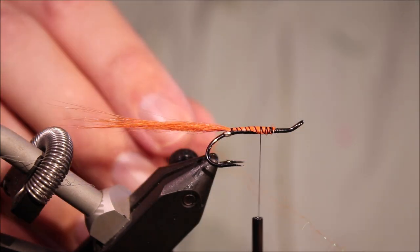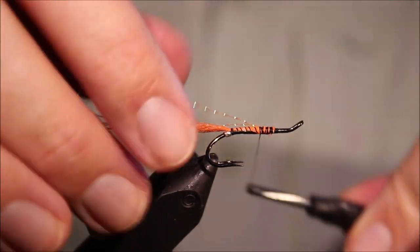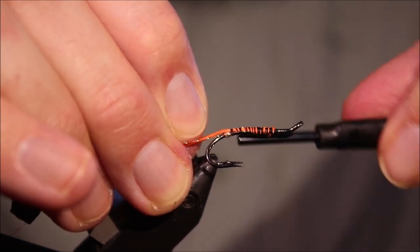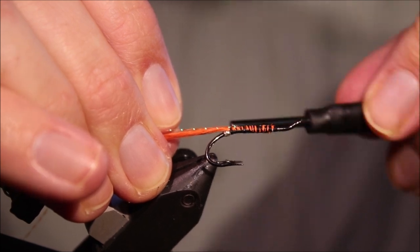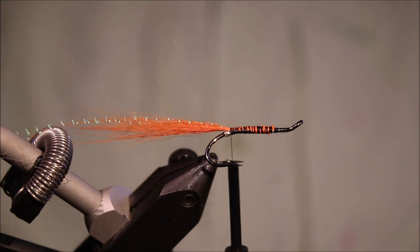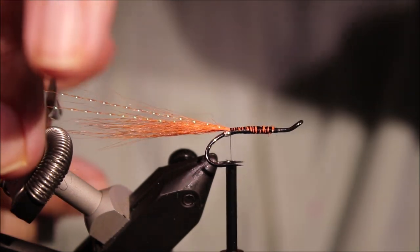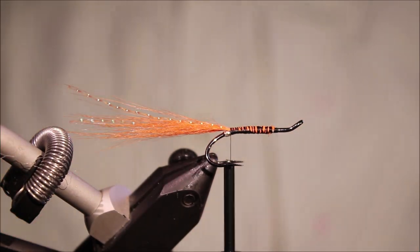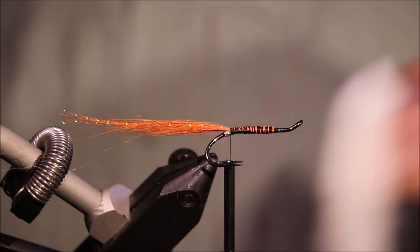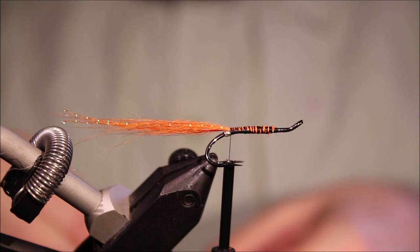Then a length of orange crystal flash, single strand — fold it over the thread and pull it back. I don't think this is in the original dressing, but I like that wee bit of flash in the tail. I think it adds to the fly. I've just pulled that along the body tying it in, so there's a strand on either side, and I'm just going to trim it just shy of the length of the longest bits of the runner. Then I'll come in with the second, or the top part of the tail — the second bunch of hair.